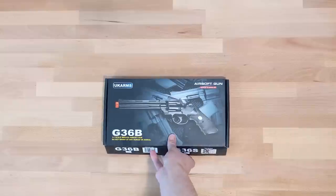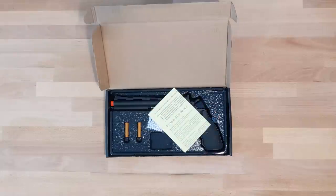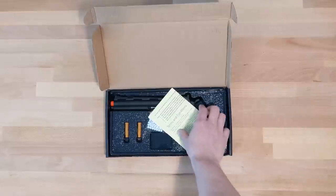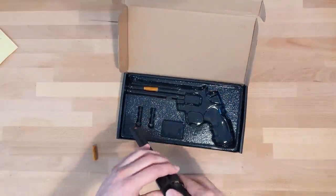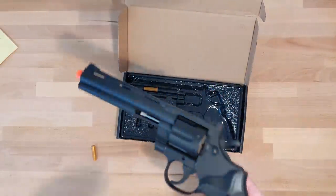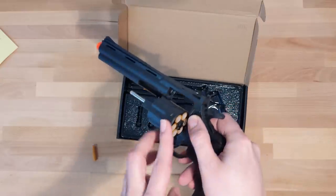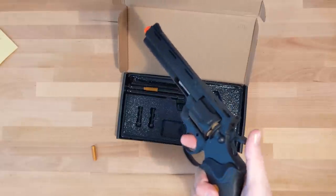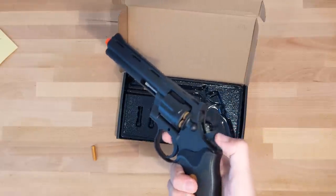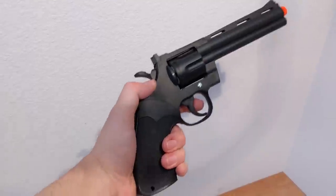Oh boy. Let's do this. Opening this thing up — oh, fuck! Oh, god. You get the Terms of Service, a bag of BBs, eight shells, and the UK Arms G36 Bravo itself. Wow. That thing smells awful. The body is mostly plastic with black paint, with an orange tip at the end. The black version looks more tactical and menacing over the silver counterpart. The only thing this revolver has over others at this price range is that all the pieces are functional — the hammer cycles each round, the cylinder holds the shells and actually rotates, and the trigger, well, fires.